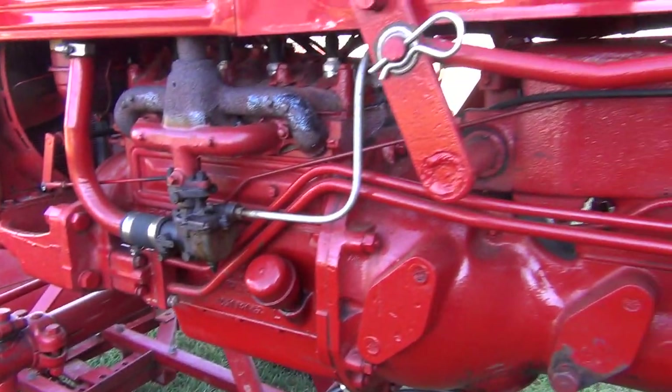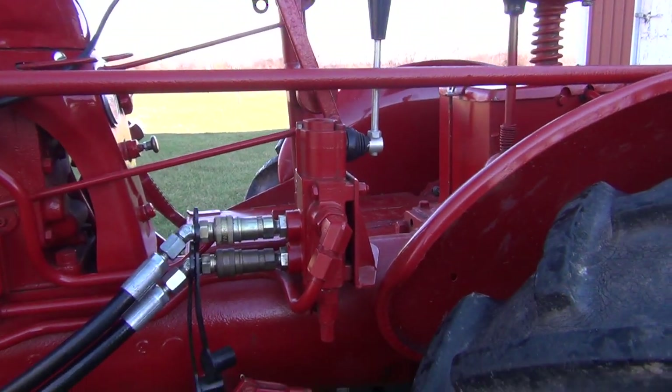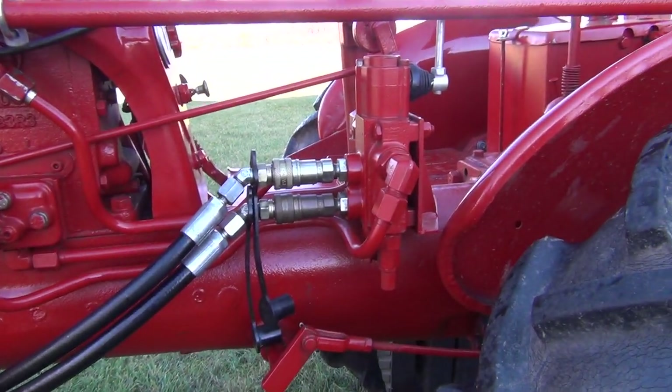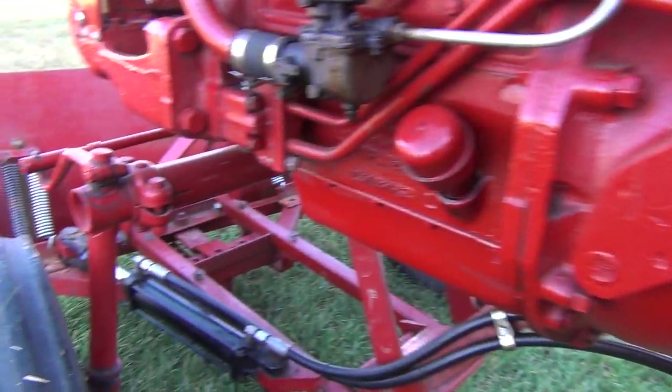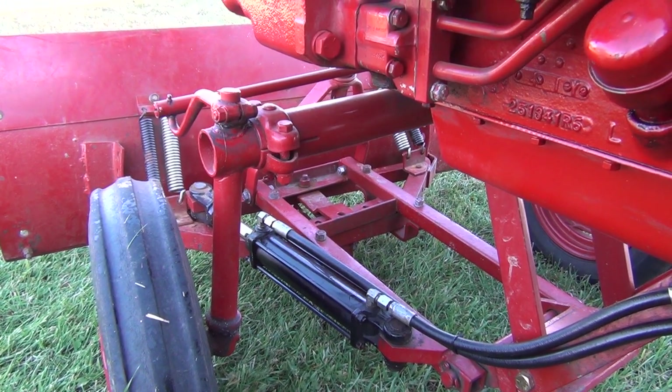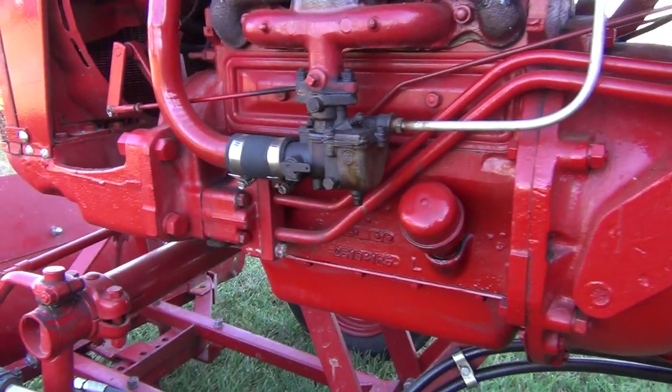Good morning, today we're going to talk about adding an auxiliary hydraulic circuit to your Farmall Cub and adding a power angle to your snow blade.